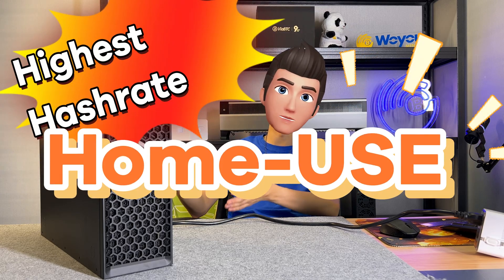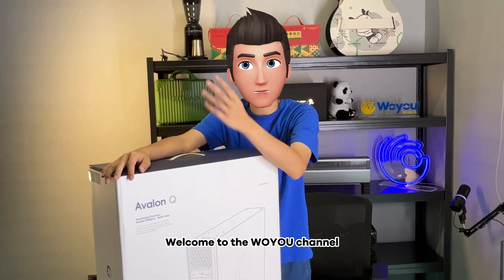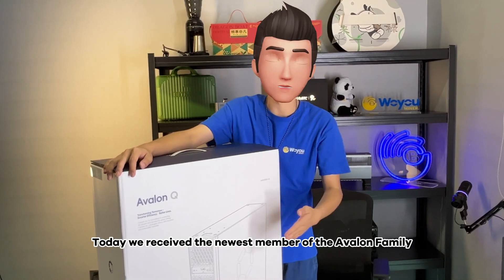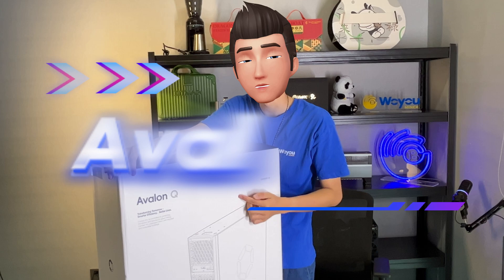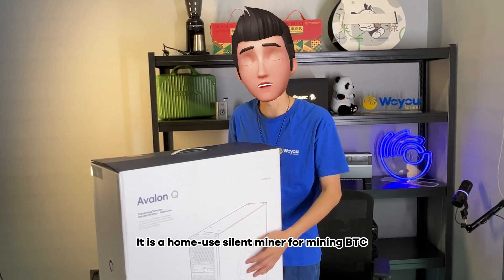Highest hash rate. Home use. Bitcoin miner. Welcome to the Woyoo Channel. Today we received the newest member of the Avalon family, Avalon Q. It is a home use silent miner for mining BTC.